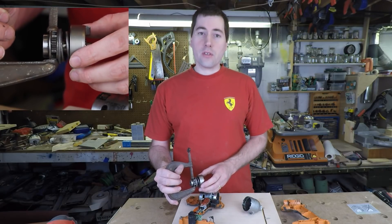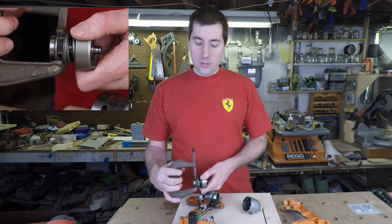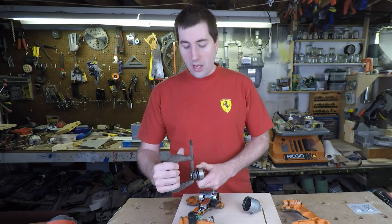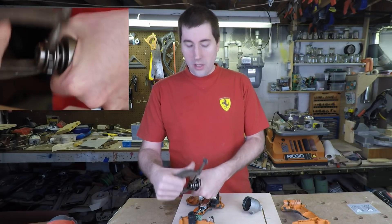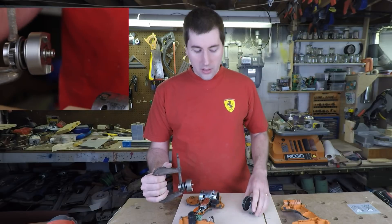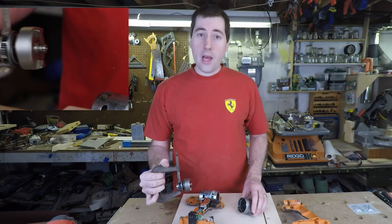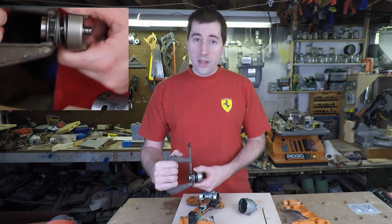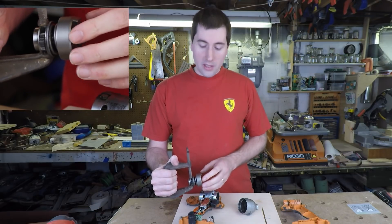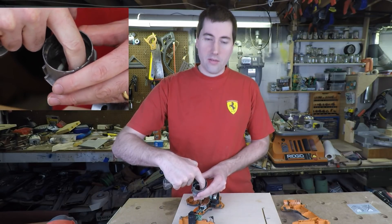I've put a clamp on here to show you what happens when things get interesting. As the motor is driving the screw forward, slowly the torque builds up. When the torque builds up, this spring that's in here starts to compress. As the spring compresses, it pulls the hammer back. When the hammer gets pulled back, eventually it slips off the teeth on the anvil. When that happens, two very exciting things occur: all that energy in the spring gets released in a very violent impact, and the front of this hammer impacts with the top of the anvil.